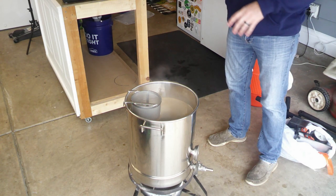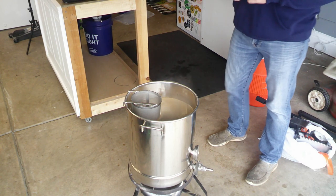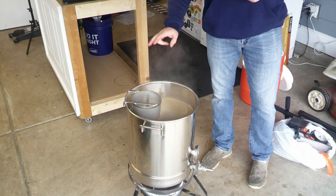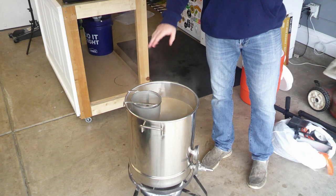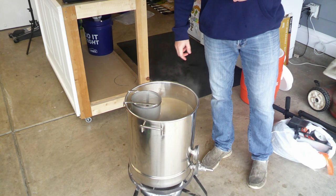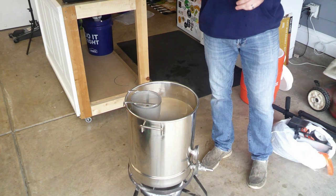As we're getting closer to boil, I went ahead and added my hop spider. This is the one I use when I only have a couple of ounces of hops — this one only has two. If I'm adding a whole lot, I use my DIY hop spider; go check that video out. I'll put that in the description below.